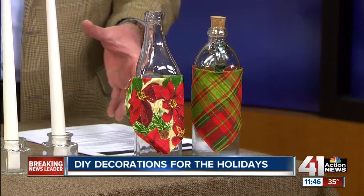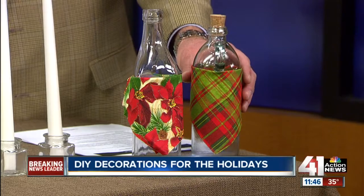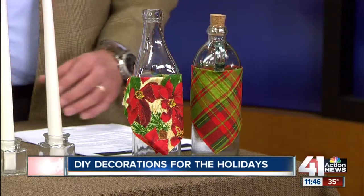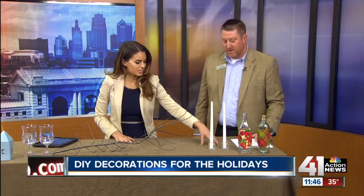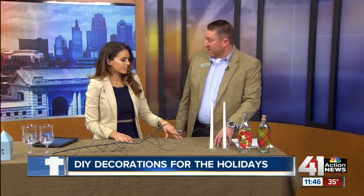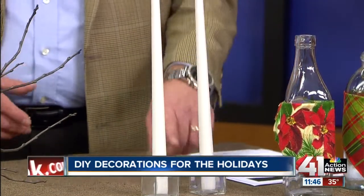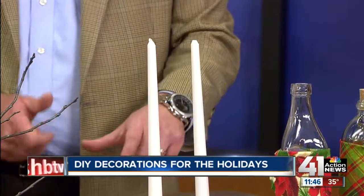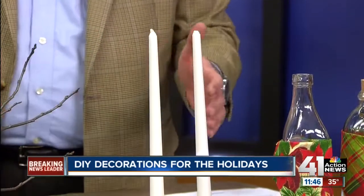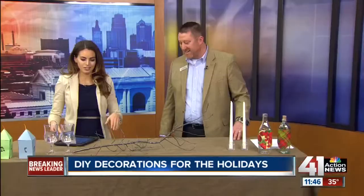We have things from around the house. We are looking at the menorah — because we have a collection of vases, it can still work for Hanukkah. This is the menorah candle setup. You have the opportunity to make your own menorah — take the toppers and place them on top. You can buy those candles in bulk; you'll probably get a dozen, and you don't even need that many.